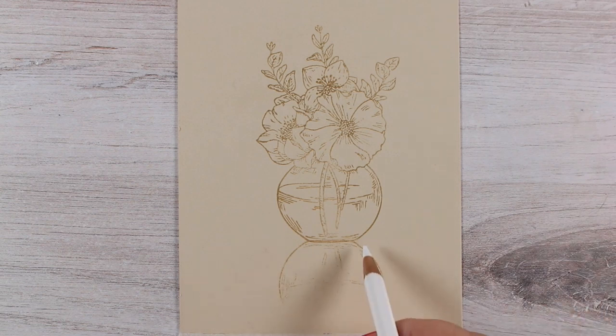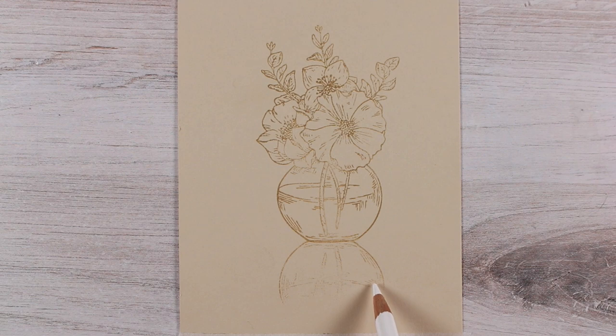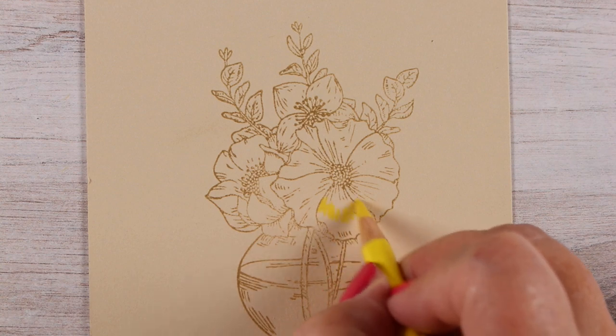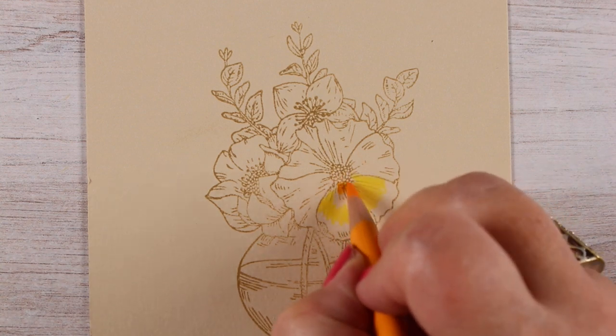I stamped it in craft ink on toned drawing paper, and on the bottom side I stamped just the vase portion lighter than the rest of the stamping. I stamped several times to get the top part darker than the bottom.